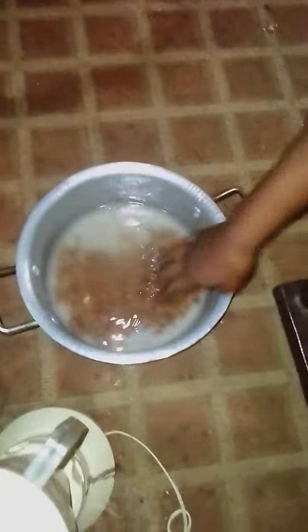For your tiger nuts, you need to soak them for 24 hours. This batch has been soaked since yesterday, so after soaking you can use your blender to blend them.